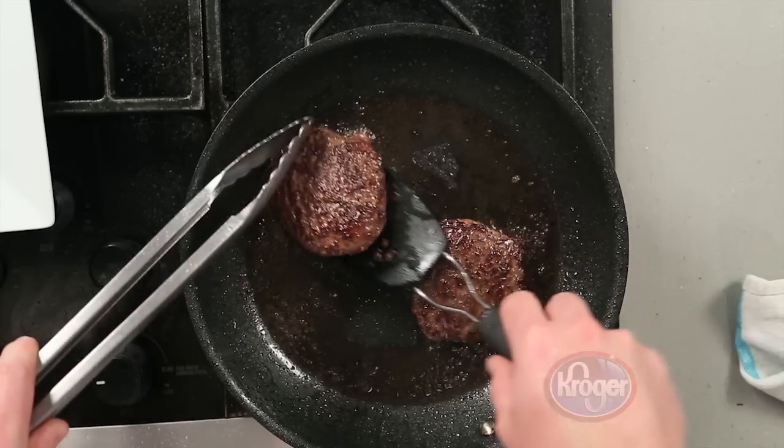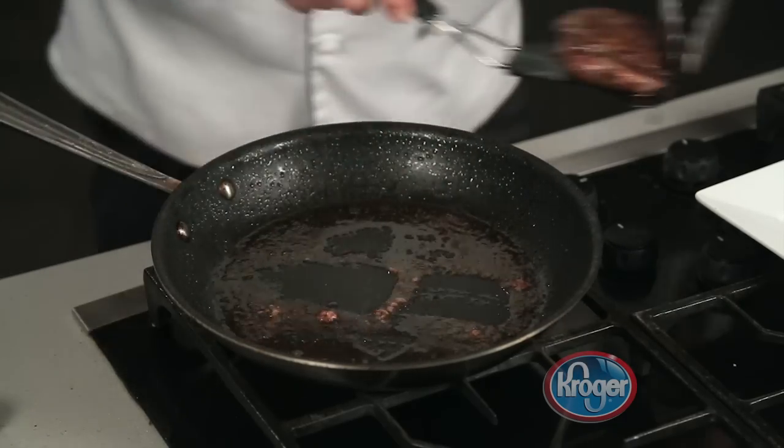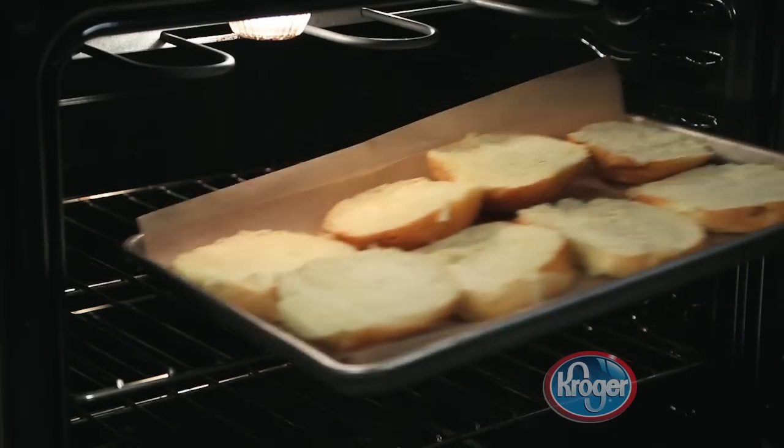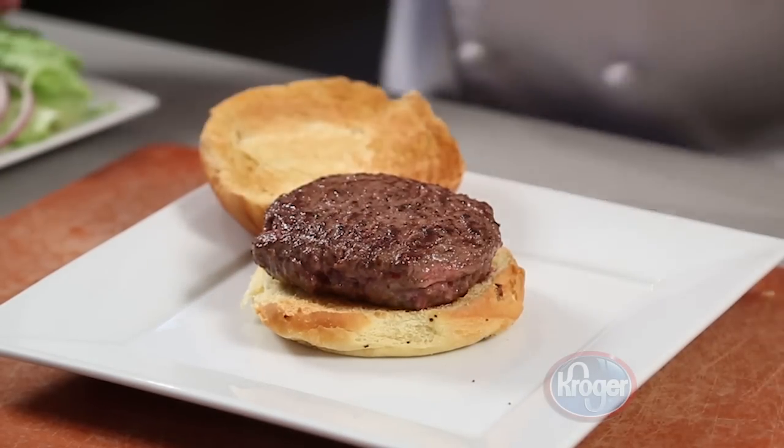Remove the burgers from the pan and place them on a warm plate. Place the sandwich rolls from the bakery on a pan to toast — be careful not to burn them. Then remove them from the pan and place the hot burgers on the toasted buns. Dress your burger with your favorite toppings and serve with loaded potato salad from the deli for a double helping of bacon.